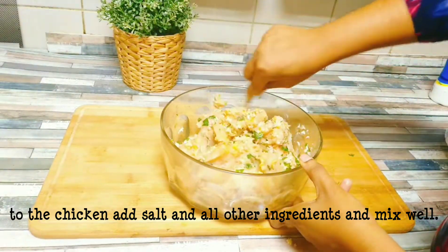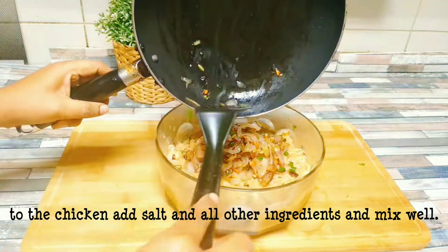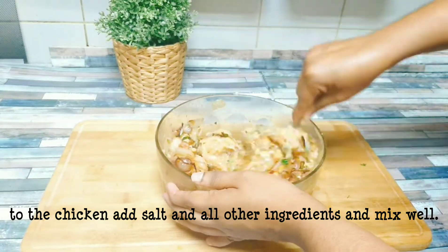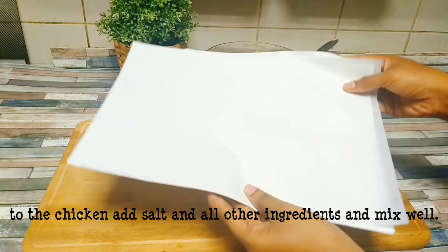Mix it well in the pot. Mix it well and shape it well.